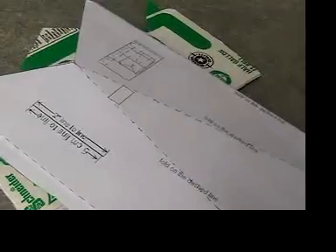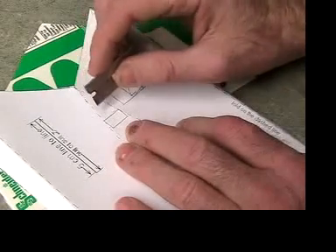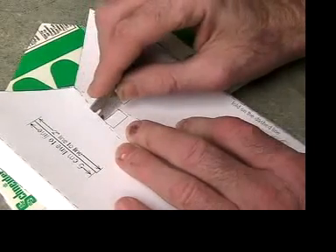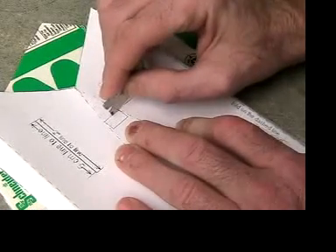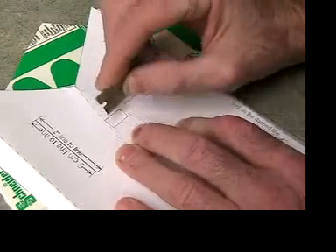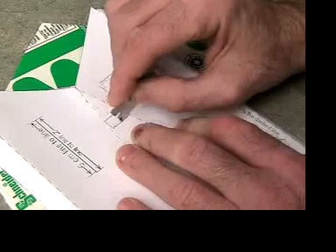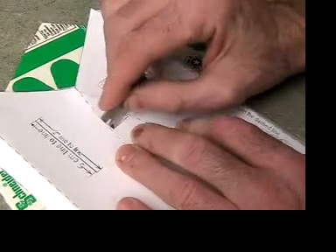Ask your instructor for a single edge razor and a piece of scrap cardboard to protect the table. Cut out the rectangle. The best way to do it is to not try to cut the whole thing in one pass — use about four or five passes to get through all the way.